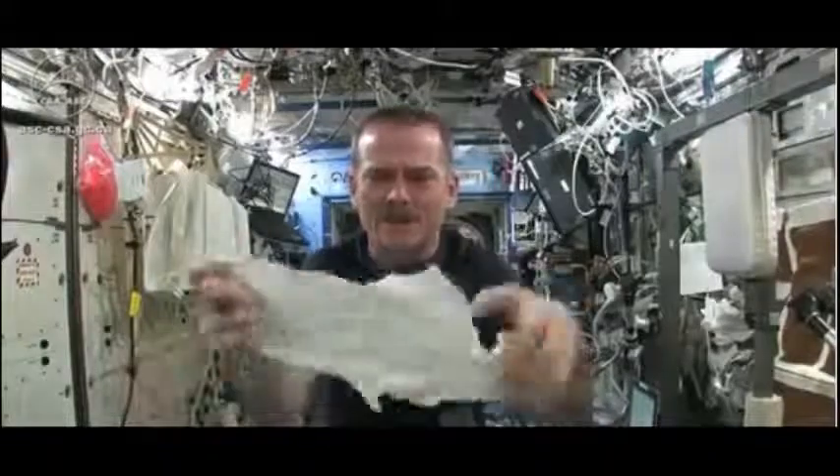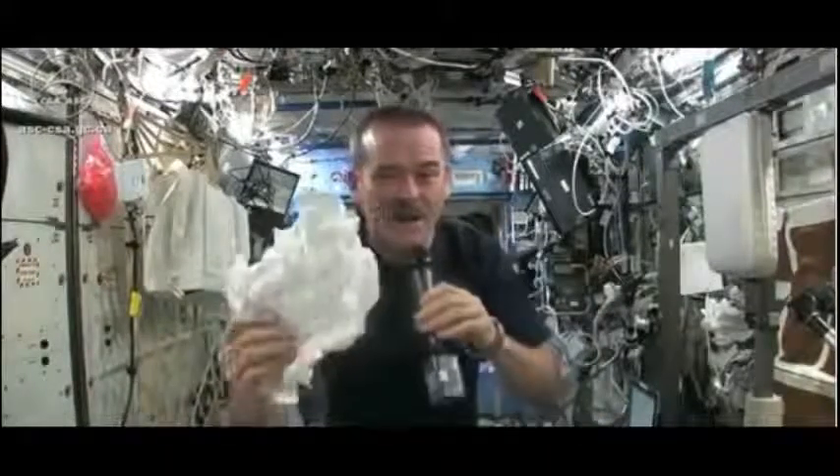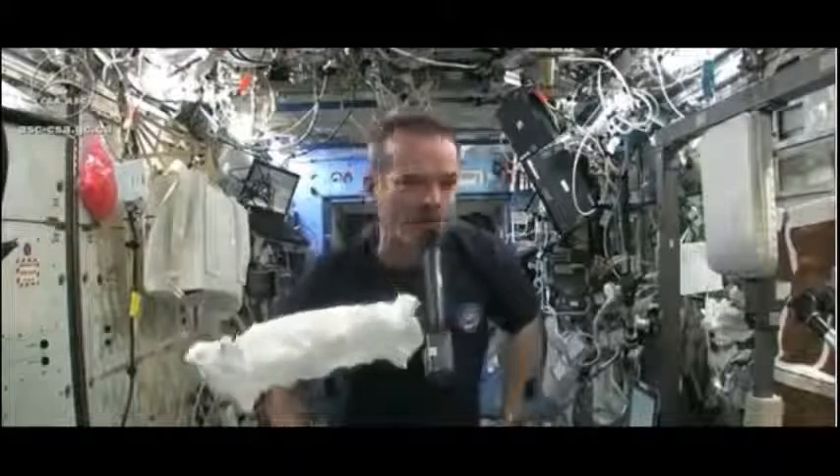Okay, so here's my washcloth — like a magic trick. And now I'm going to get this soaking wet, and then we're going to see what will happen when we wring it out.